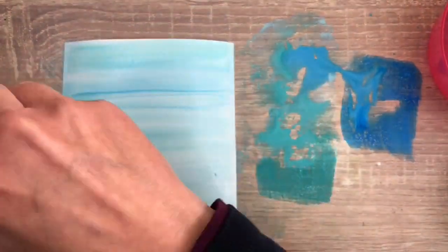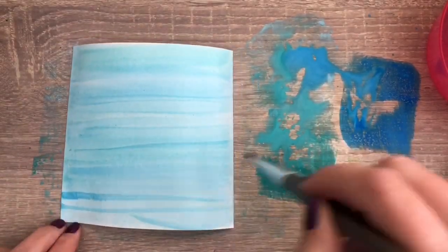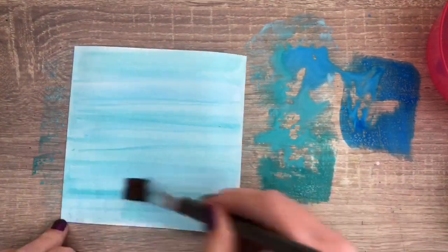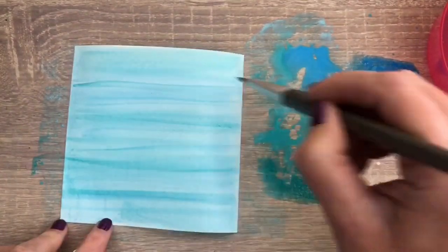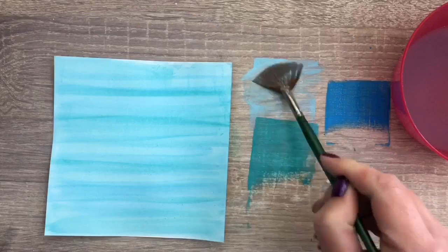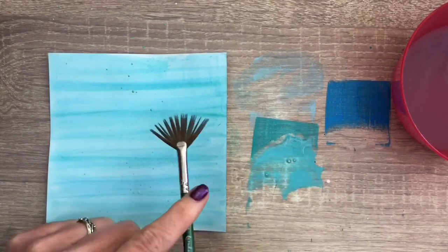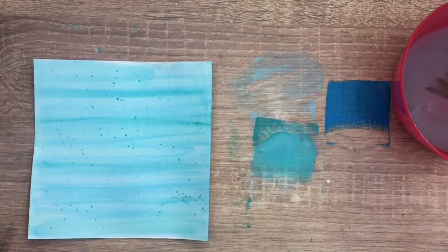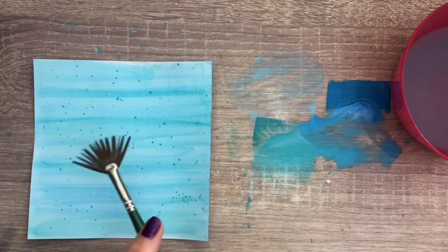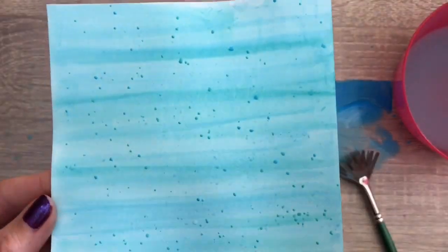I also add the color holding the brush flat to get thinner stripes and add to the texture on the card. I make some splats with the same three colors of ink — I dip the brush in a bowl of water, load the color, and then tap on the brush. I let it set a bit and then blot with kitchen paper.